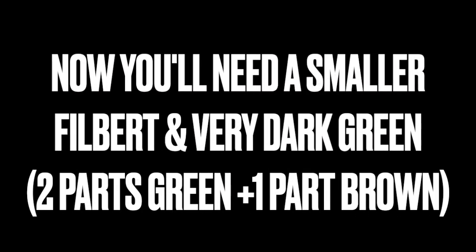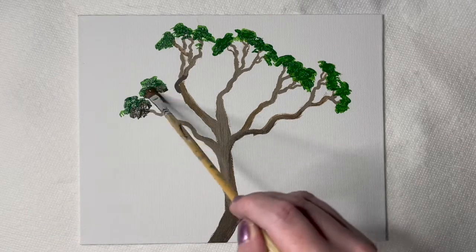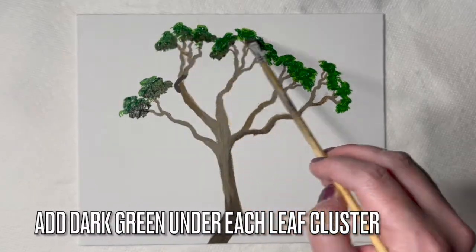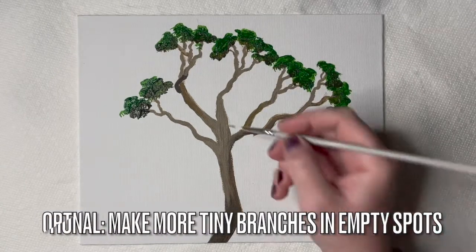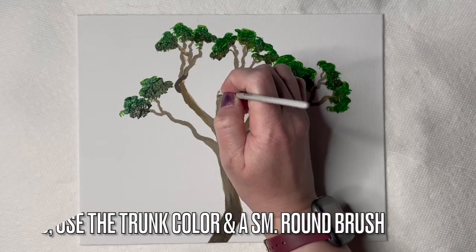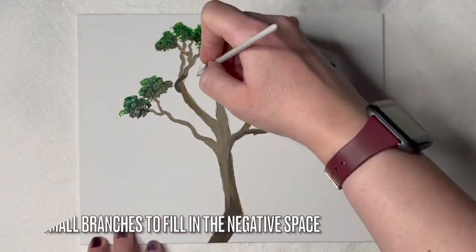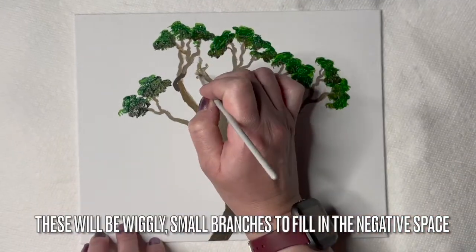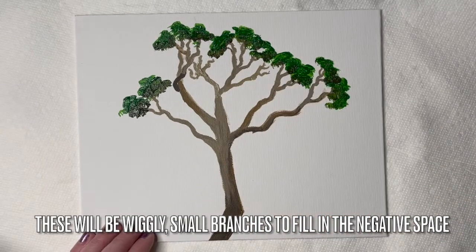Now you'll need a smaller filbert brush and very dark green, which is made by mixing two parts green with one part brown. Use the previous tapping method with this smaller filbert brush in the darker color. Add dark green under each leaf cluster. You can also make more tiny branches in any empty spots using the trunk color and a small round brush or detailer — these will be wiggly small branches to fill in the negative space.